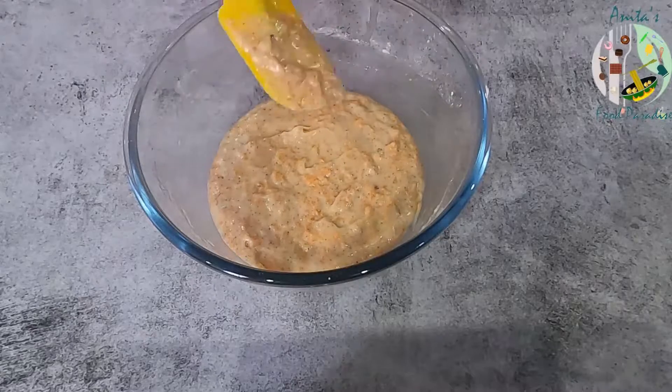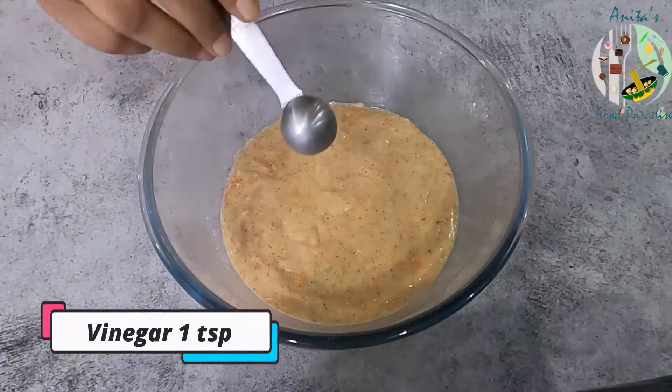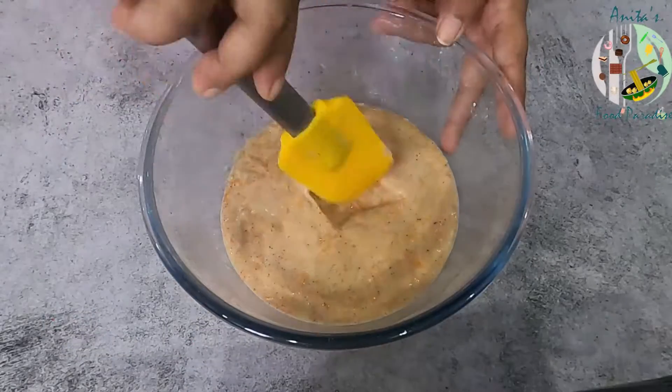We will mix it well with the dry ingredients. Now we will add 1 teaspoon of plain white vinegar.